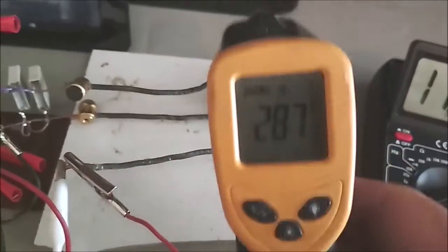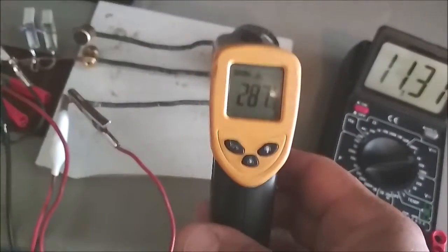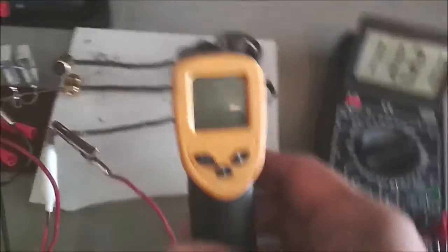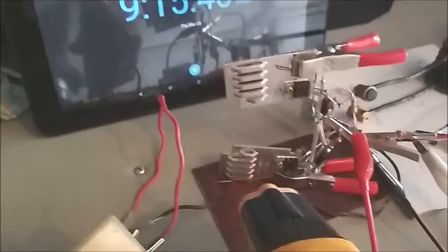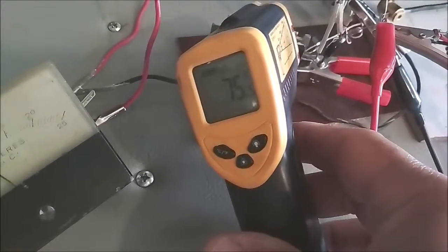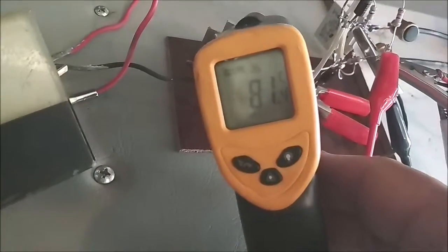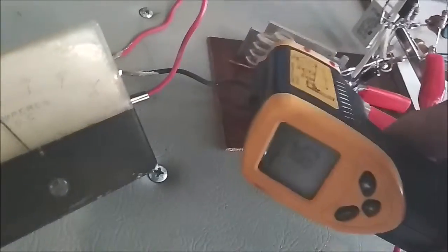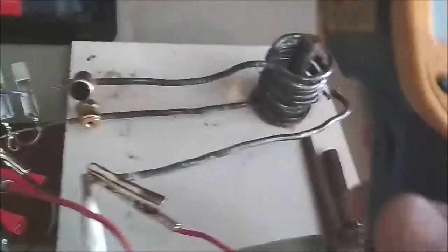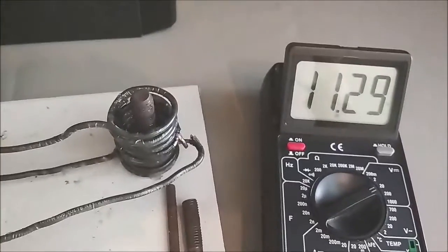Temperature reads up to 295, then 287 — though this thermometer is not very useful. MOSFETs are about 75 degrees C. The capacitors reach about 45 degrees C, not too hot. Temperature stopped at about 282 degrees C at this point.